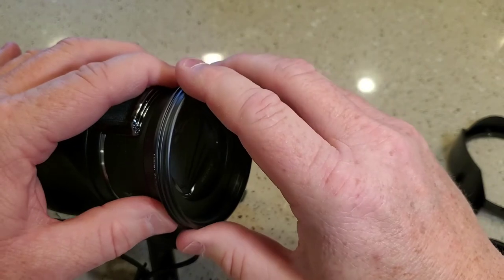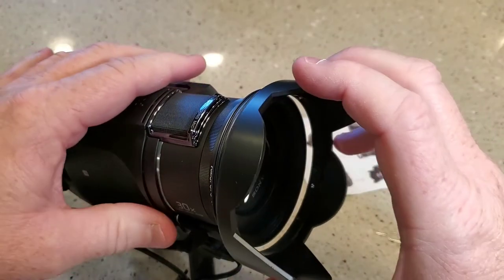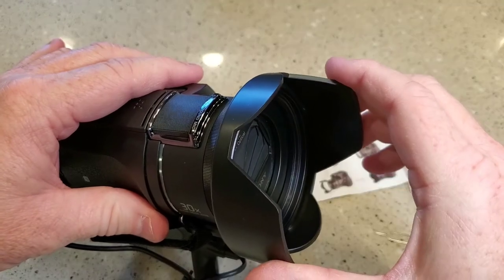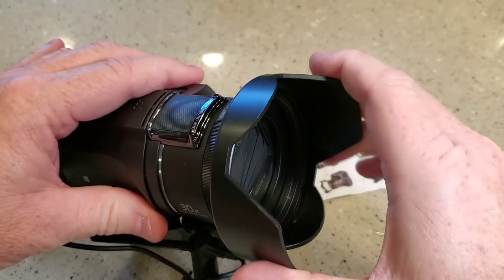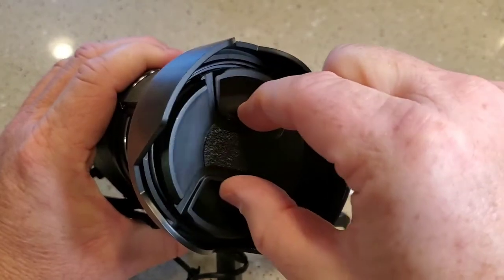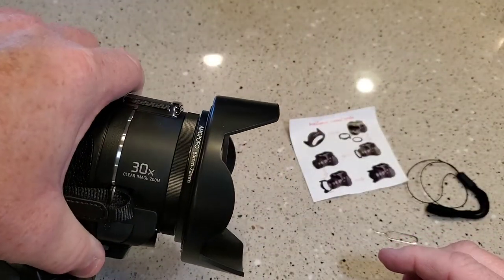Screws on there. I'm not going to tighten everything down super tight. And then you just press it on. And you can turn it — I like that a lot. It does loosen the ring if you go the other way, so just go the tighten way. You can put the shade up at the top, and then there's our cap. I like that a lot.